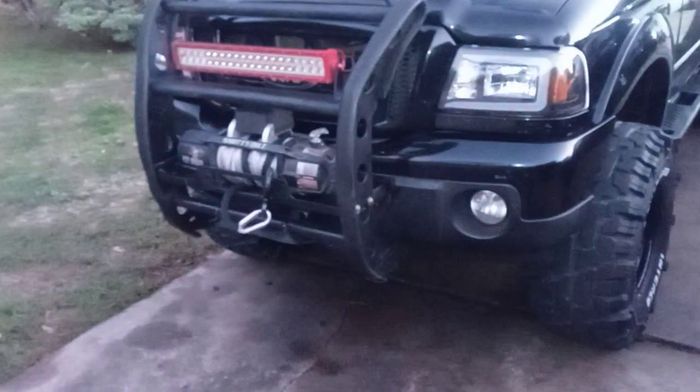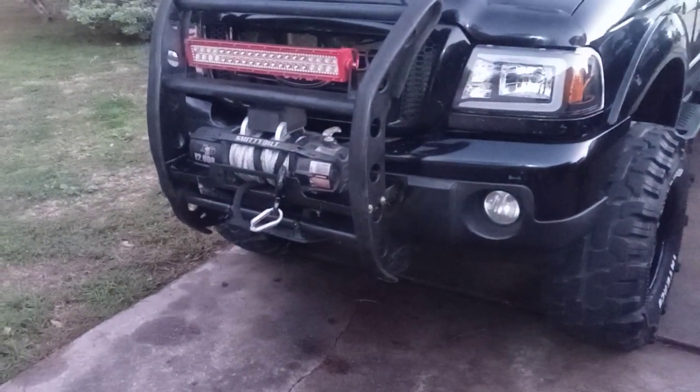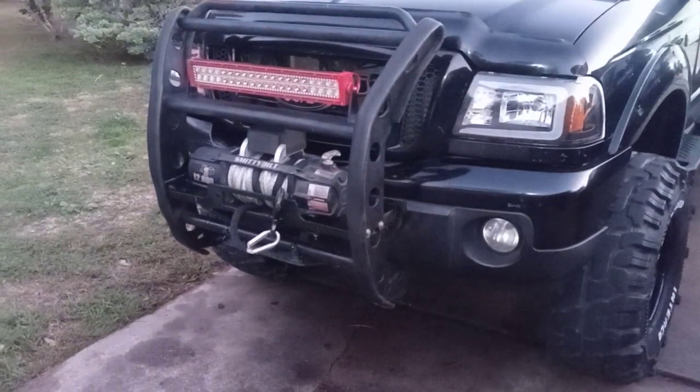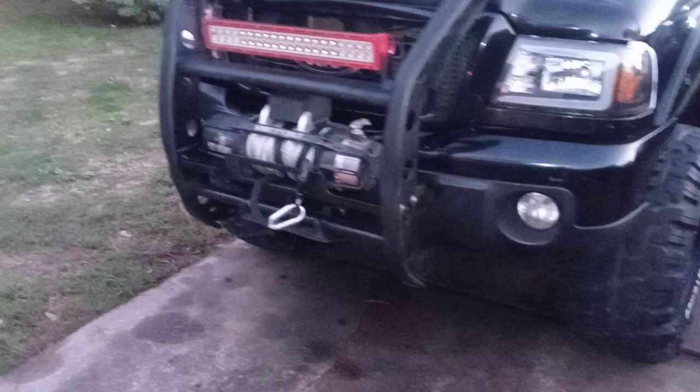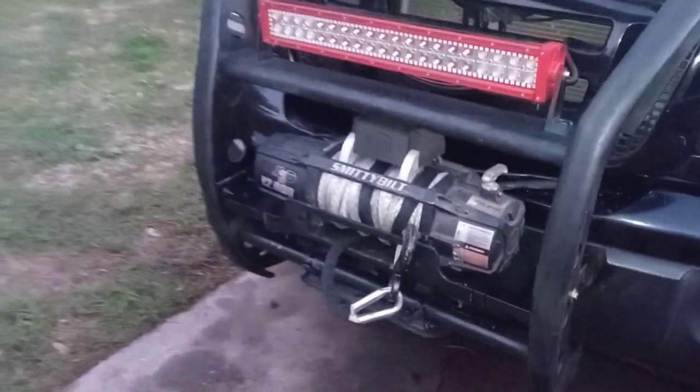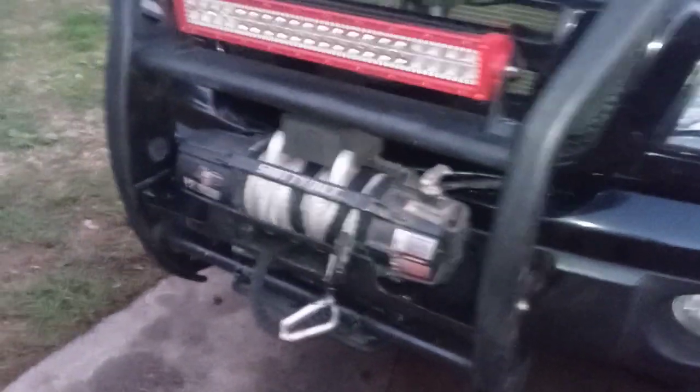I'm in the process of getting a winch bumper made or buying one, so stay tuned for that. But if you want to keep the OEM look and still have the off-road use of a winch, this is a great option. I'll share some close-up pictures too. Thanks for watching.